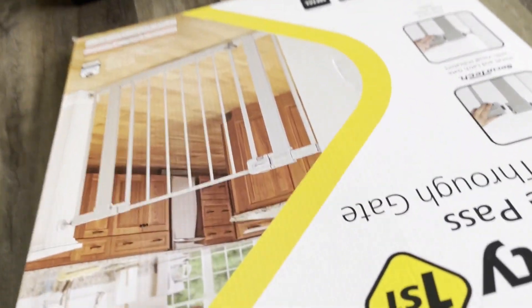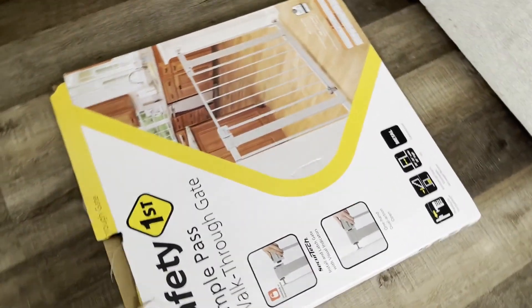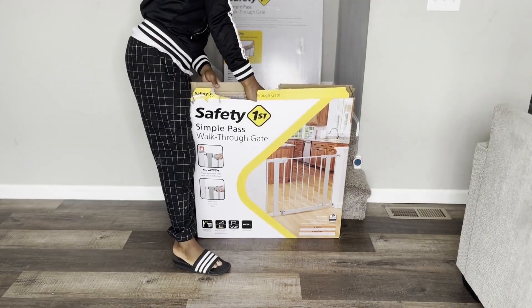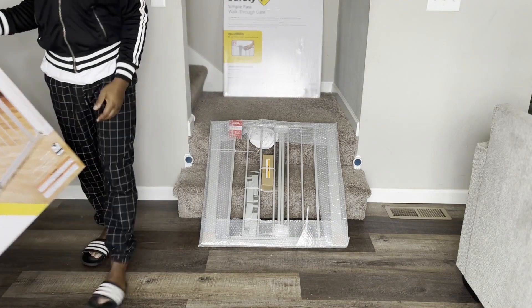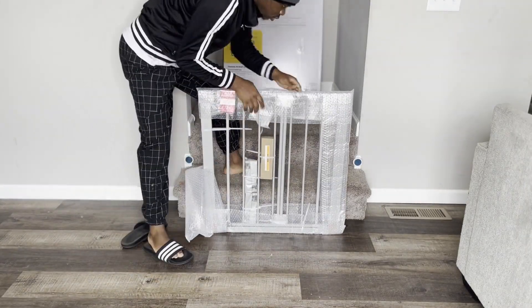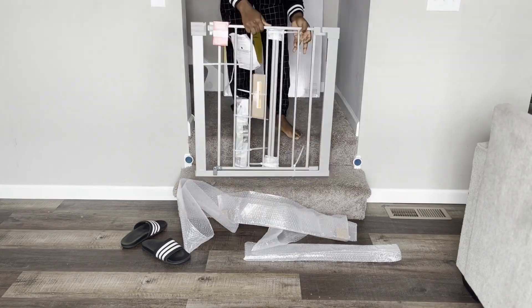Hello YouTube family, Mr. V here again. Today we will be looking at the Safety 1st Simple Paths Work Through Gate. This is meant to help prevent babies from wandering into unsafe areas in your home, especially if you have stairs. I'm actually installing it at the bottom of the stairs. These come in at least two sizes, but I got the one that fits doorways between 29 to 38 inches. This particular one is designed for babies between 6 to about 24 months.